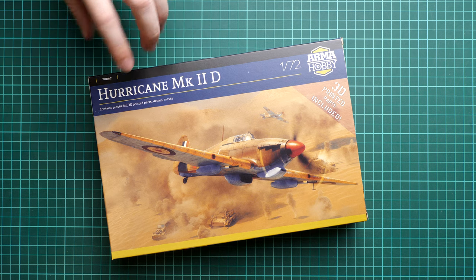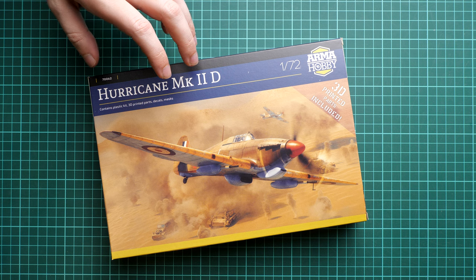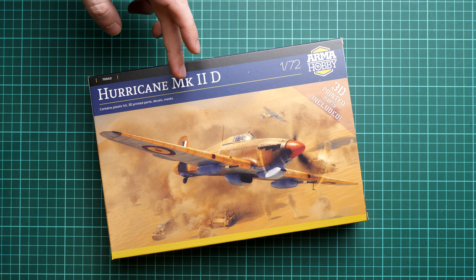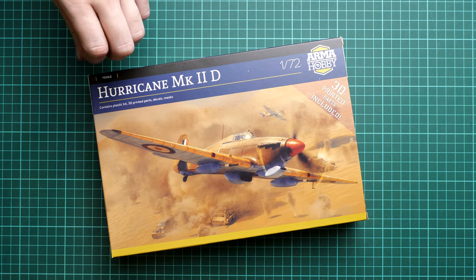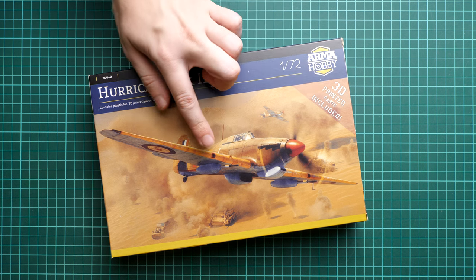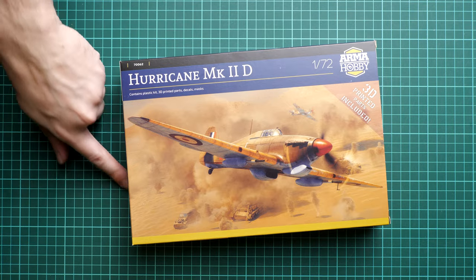This is the final shape of the kit as you will get it from any good model shop or the official Arma Hobby website. The Mark 2D was designed to fight German tanks; the main difference was the 40mm cannons under the wings in special gondolas. The box notes that 3D printed parts are included, so those gondolas are likely produced via 3D printing.